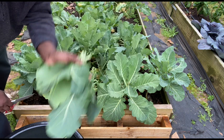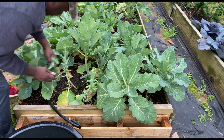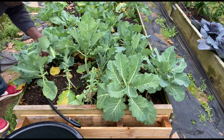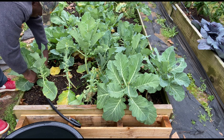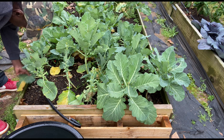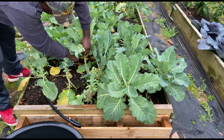Look at those greens. Beautiful. Let's do it.